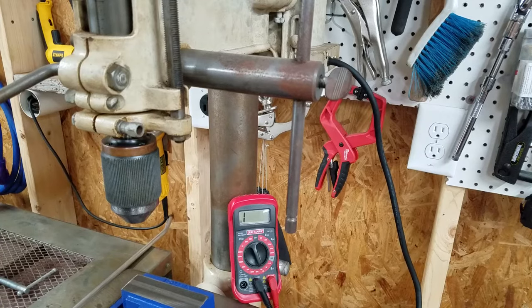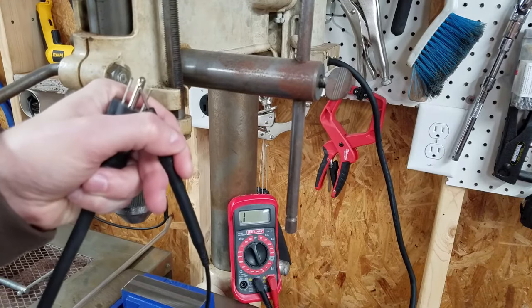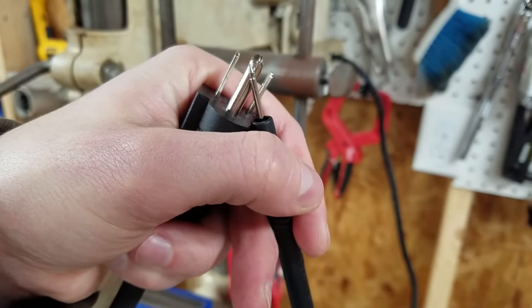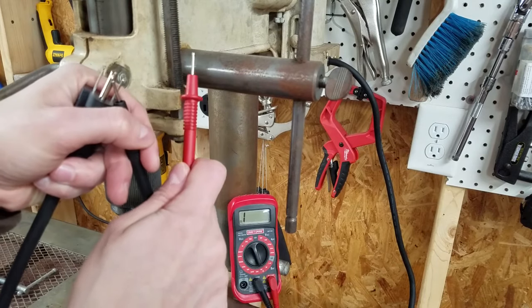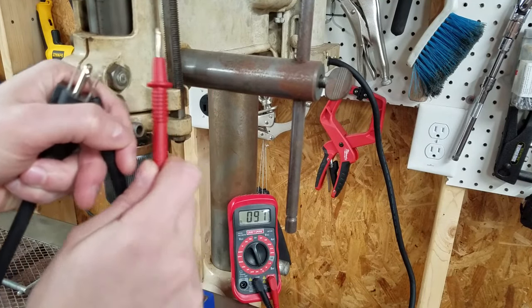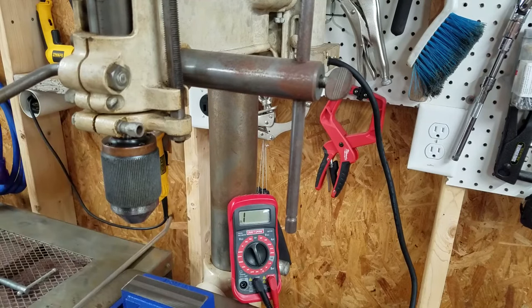To test that you have a good ground, set your multimeter to continuity, put one probe on the plug's ground prong, and touch the other probe to any bare metal on the tool. That tone confirms continuity, so the ground is good.